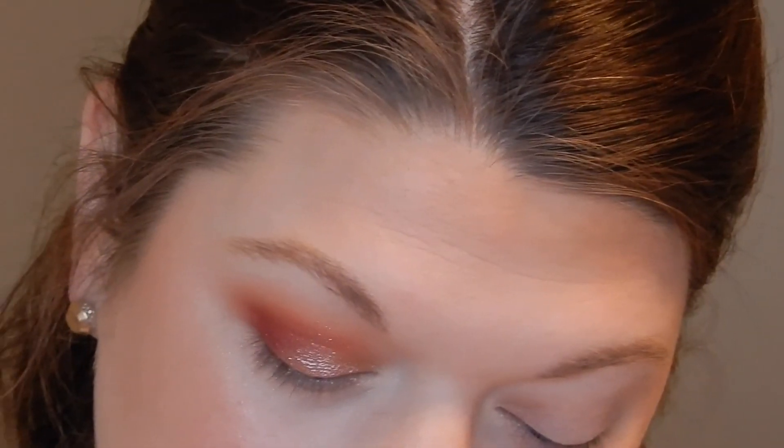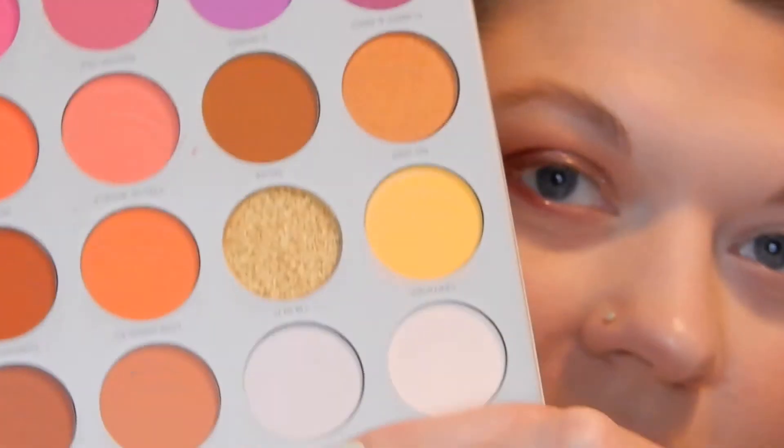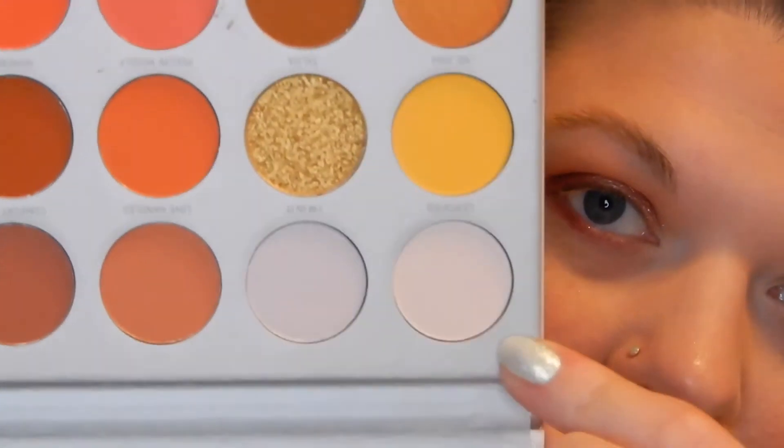I'm going to take the Morphe E18 brush and take the shade I'm In It for my inner corner, and then take the shade Certified for my brow bone highlight. I literally can't help it — it's so pretty. Look at that brow bone highlight! I'm going to do my other eye real quickly and then we'll come back and talk about eyeliner.